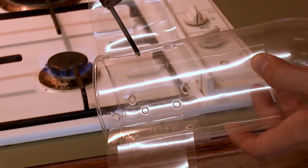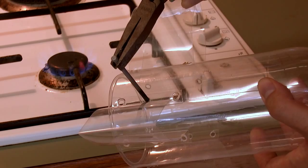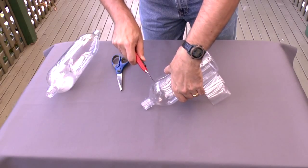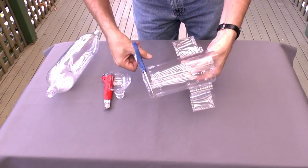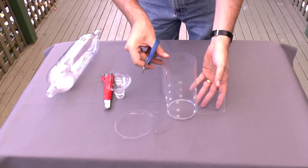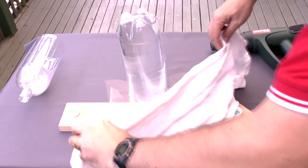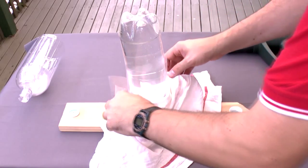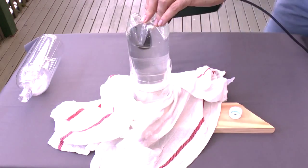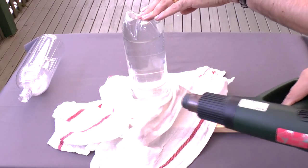The fins are heat welded to the fin can using a hot nail. We use wet towels to protect the fins. The fin can is then heat shrunk over the pressure chamber, which is filled with cold water to prevent it from shrinking.